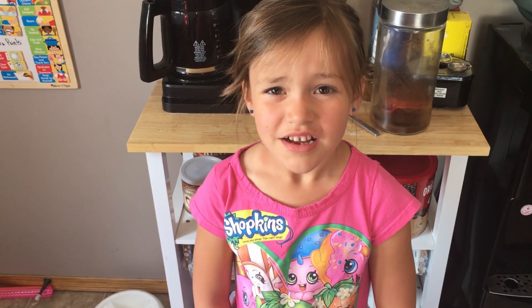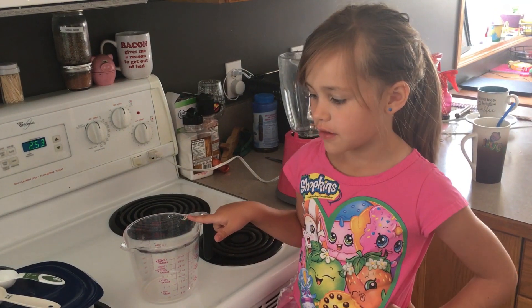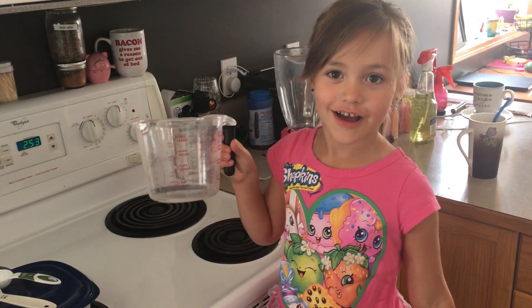Remember kids, this is a drink for mom and dad, not you. Kids should not drink coffee. Then pour 5 ounces into a measuring cup. Let's go.